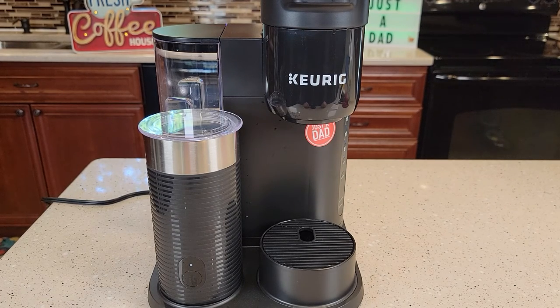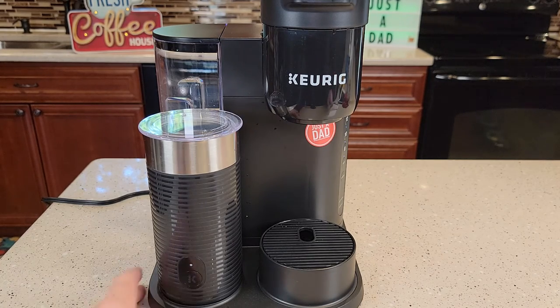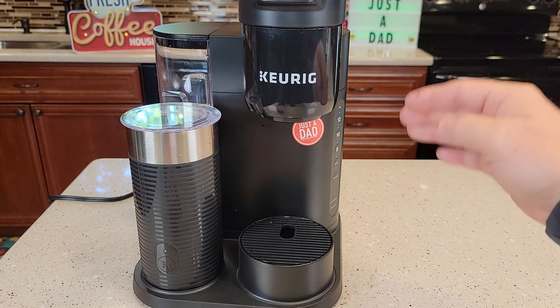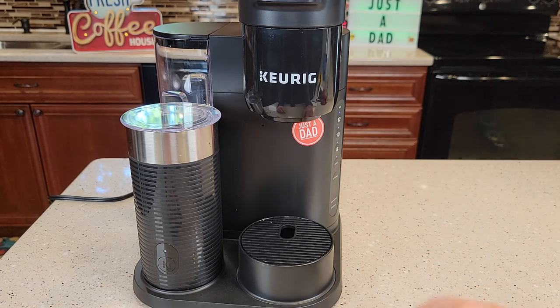Hello everyone, this is Just The Dad. Today I'm going to show you how to fix your Keurig K-Cafe Essentials. So if your needles are clogged, you may put a K-cup in, press a button and nothing happens. If the needles are clogged, that's exactly what will happen.